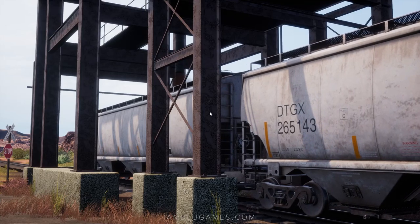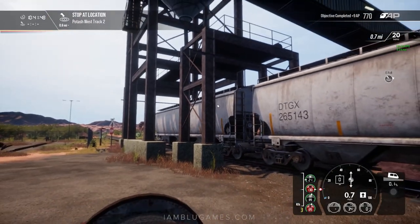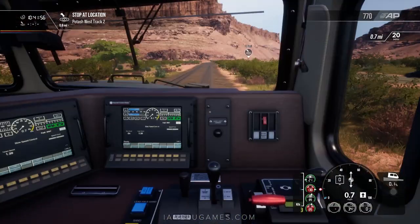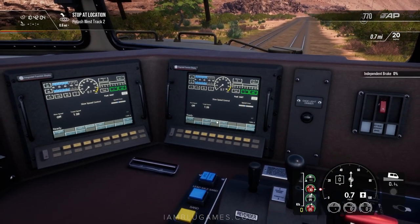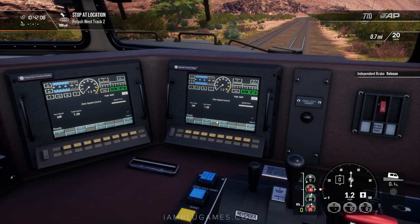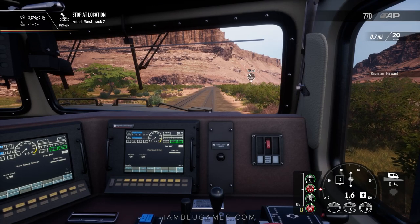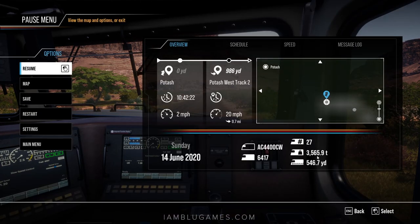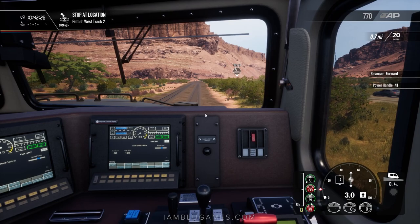Finally we are loading the final freight car — the 27th and final one. Now it wants us to stop at Potash Track. Let's hop back to the front, turn off the slow speed control by clicking F1, and release the independent brakes. I had the brakes up to almost 40% on the independent — I did not use the automatic brake, only independent, which is the right thing to do in real life. We're now on a 0.1 negative gradient — not that bad anymore. We're now at 3,565 tons with those freight cars fully loaded. We've got about 900 yards to go.